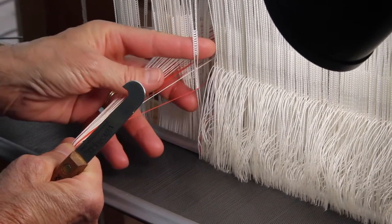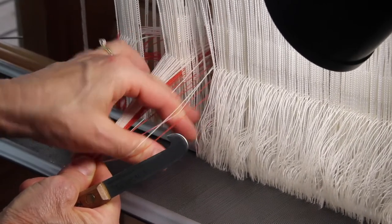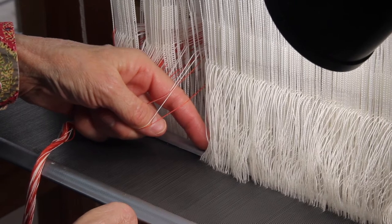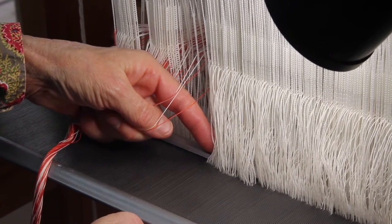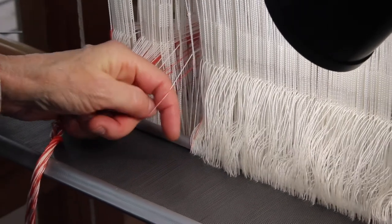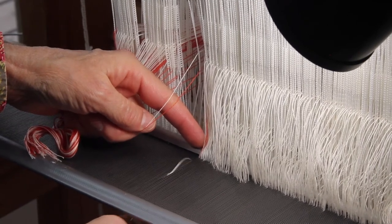I'm pushing that heddle to the side so I can get the first pair, put my thumb in there to separate that — two more threads, two more, and two more. Now I'm going to hold those warp ends under my hand to maintain that tension. I'm setting my sleigh hook right next to the end of the reed where I can see the next available dent, but then I'm pulling it to the center where there's more space for that sleigh hook to come through.